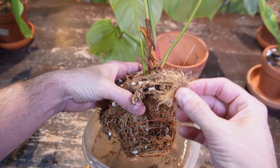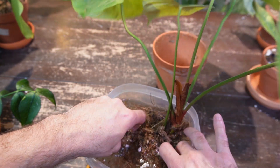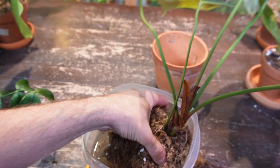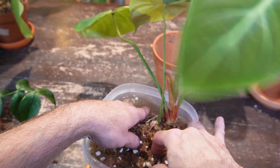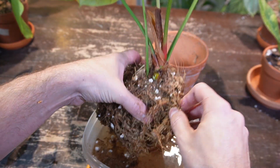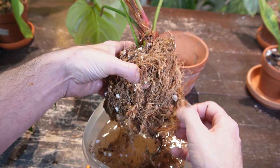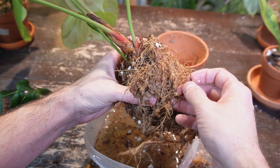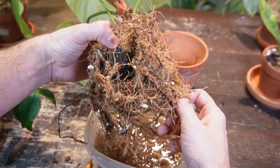This almost looks like cocoa coir or coconut husk, but there is moss in here as well along with some perlite and other amendments. I'm trying not to damage any of the roots. It's actually quite compact — usually moss just starts falling apart but this other stuff is definitely holding it in place better. The tricky thing about removing moss is it's sometimes difficult to know whether you're tugging on moss or an actual root.